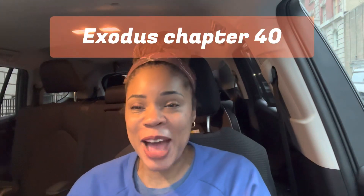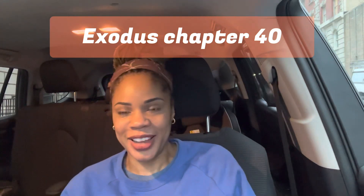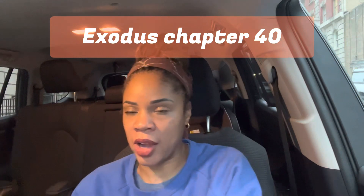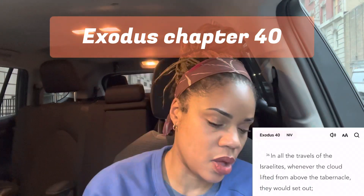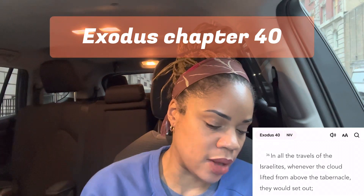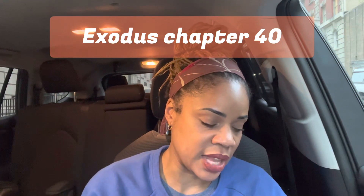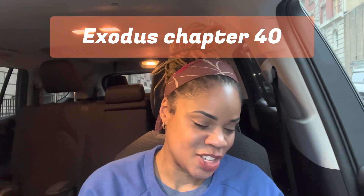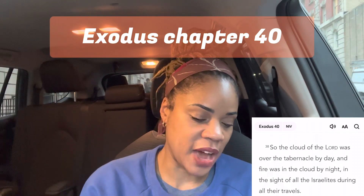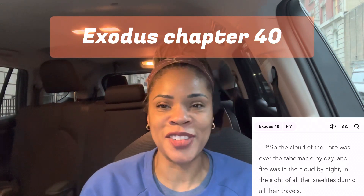Chapter 40 — the final chapter. I'm excited-sad: excited but also like, oh, it's over already. The Lord tells Moses how to precisely set up the tabernacle. Verse 36: 'In all the travels of the Israelites, whenever the cloud lifted from above the tabernacle, they would set out.' Verse 37: 'If the cloud did not lift, they did not set out until the day it lifted.' And the last verse of the book of Exodus: 'So the cloud of the Lord was over the tabernacle by day and fire was in the cloud by night, in the sight of all the house of Israel during all their travels.'